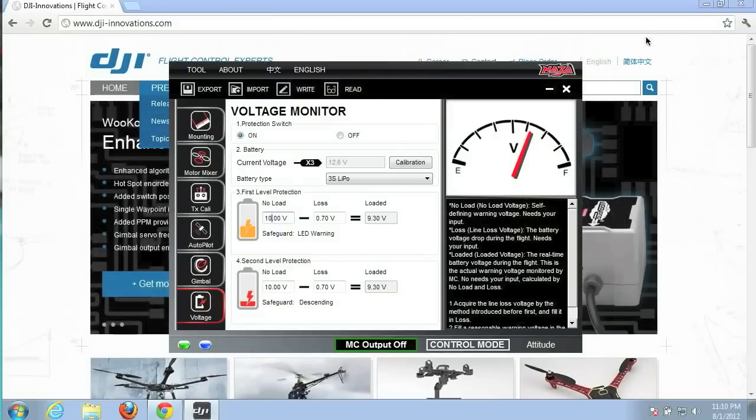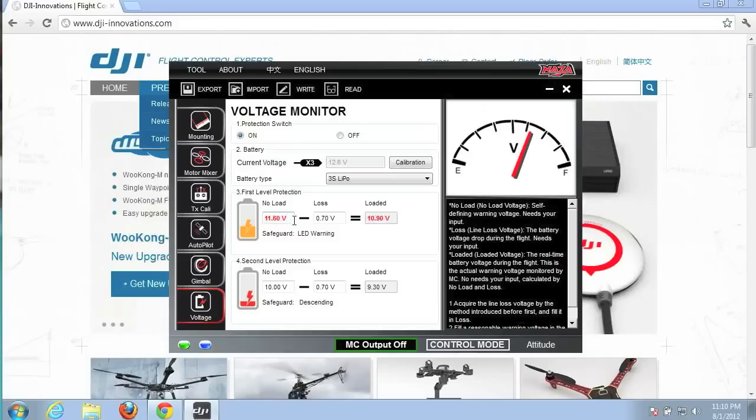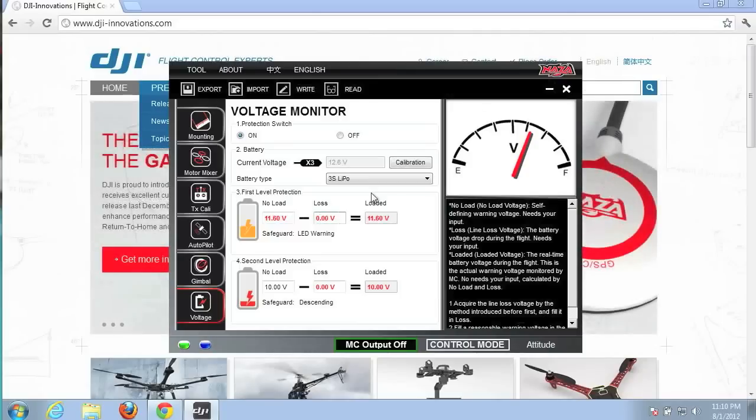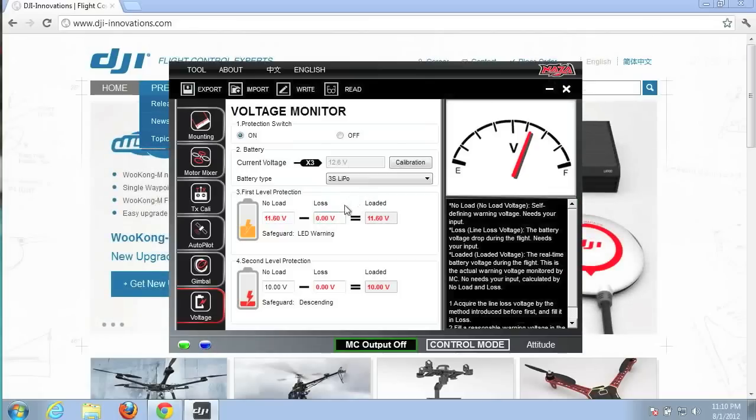Calibration is successful. For first level protection, the DJI NAZA documentation recommends setting the no-load voltage to one volt less than your current voltage, so we'll set that to 11.6 volts. We want to acquire through a test flight the line loss voltage, so we'll start by setting the loss at zero volts. We'll fly the quad until the first level protection is triggered by the blinking red LED, then measure the difference between the new voltage and the no-load voltage — that will be the line loss. We'll write these settings and then do a test flight to calculate our loss.